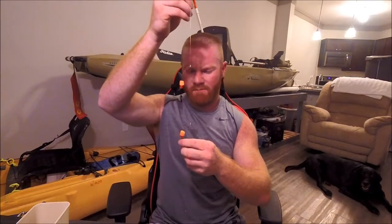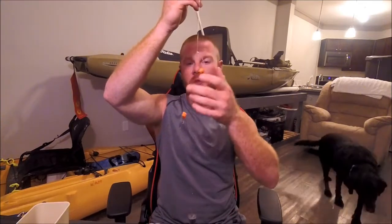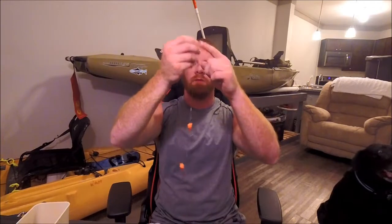You've got your pyramid weight on the bottom and two bait hooks. Commonly people will put bait like Fish Bites, sand fleas, shrimp — whatever bait you want to use for the species you're targeting. You can put multiple hooks with different baits to see what the fish are biting that day. All in all, it's a really excellent surf rig.